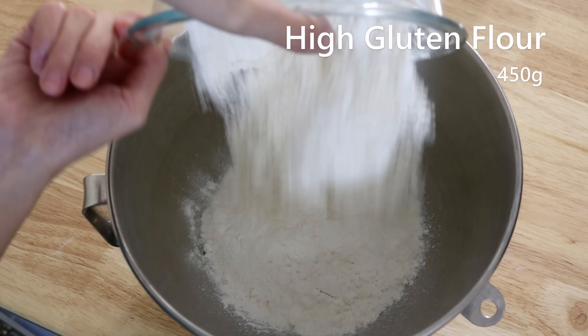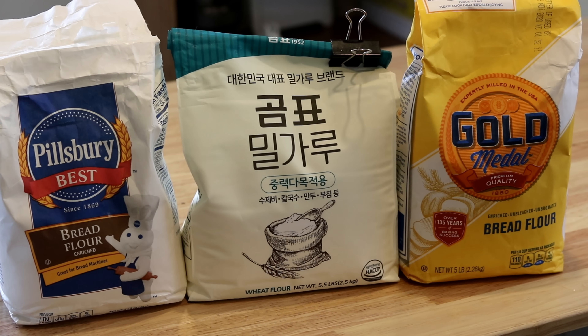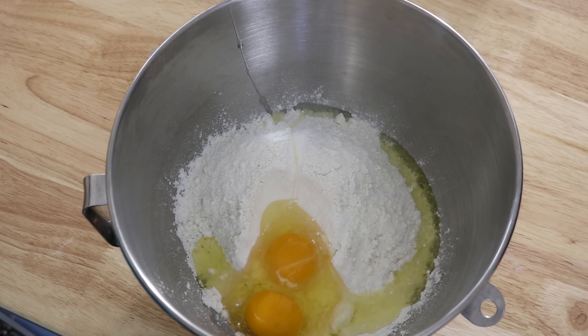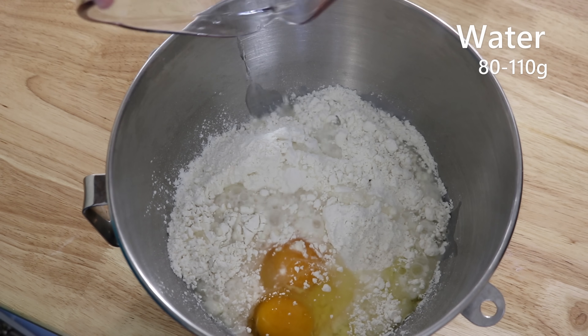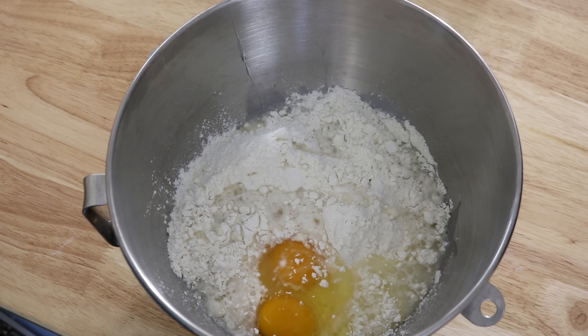Today I'll be using a KitchenAid. In the mixing bowl, combine 450 grams of high gluten flour — here are a few brands and types I recommend. All-purpose flour will also work, but because it is lower in gluten the texture will come out a little less chewy. Add two whole eggs. Depending on the size of the eggs and type of flour, the water amount will be different, around 80 to 110 grams. Don't forget to add a teaspoon of salt.